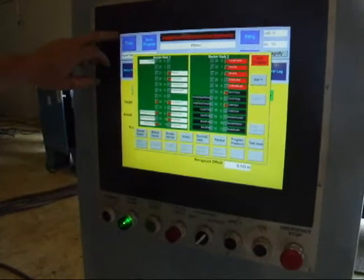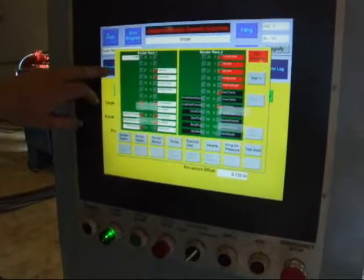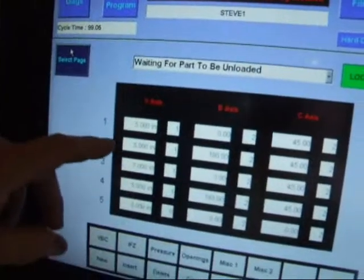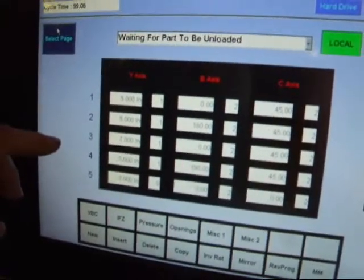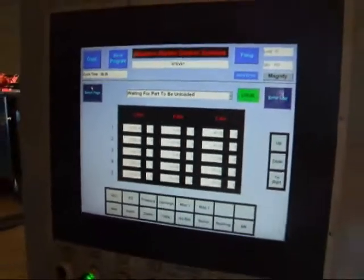It's really a nice, easy to use control. You can just go to your edit page, put the numbers in you need for your part, and then hit save program, save it in your program list, and you'll have it for future use.